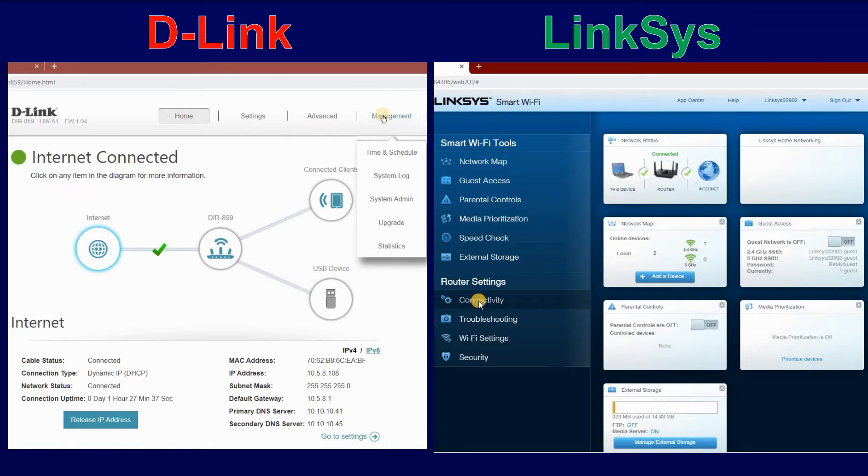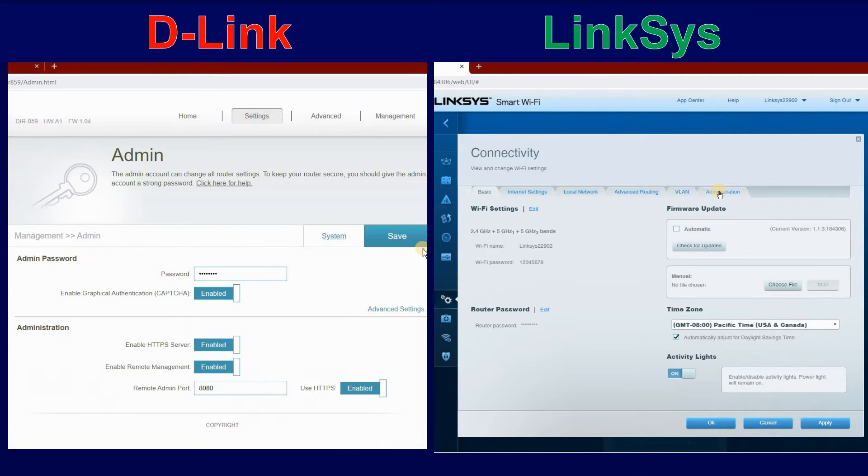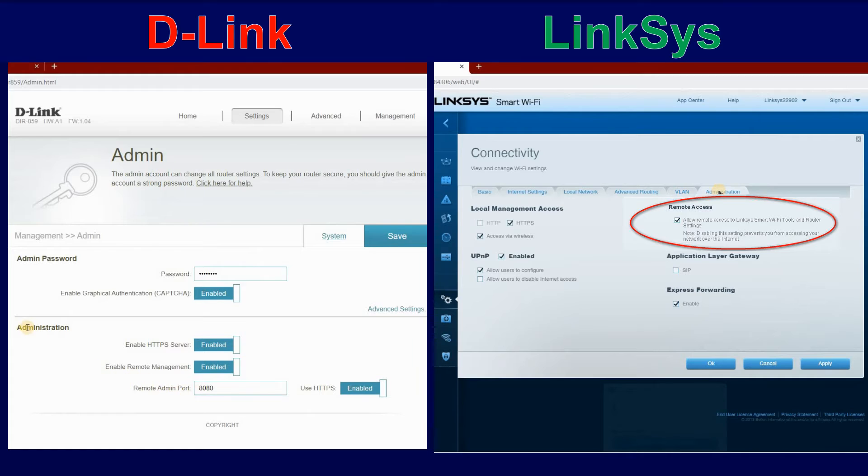I will be demonstrating on the D-Link. Click on Management, System Admin, and then under Administration, disable Enable Remote Management, and click on Save.